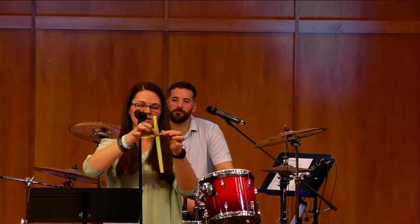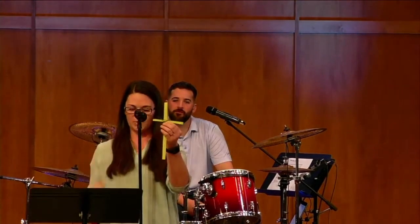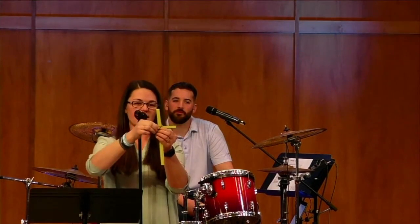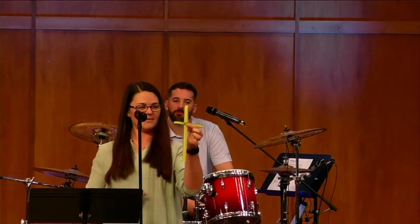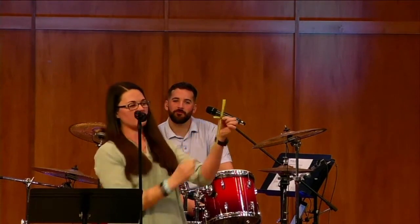But because we know of Jesus' resurrection, we can carry these crosses around with us as a sign of hope in Jesus' death and resurrection. If you have a longer one on the end, you can tuck it into the back and it'll stay there.